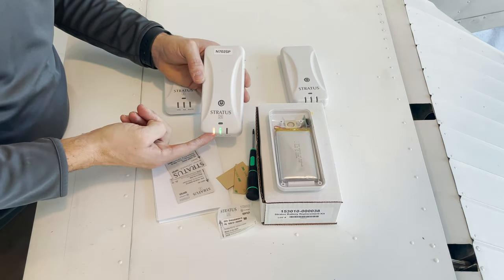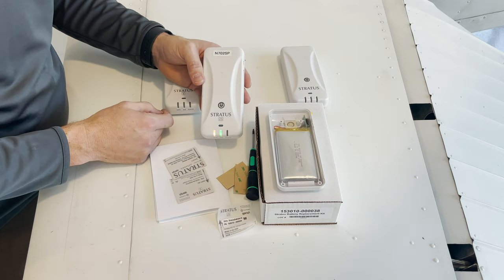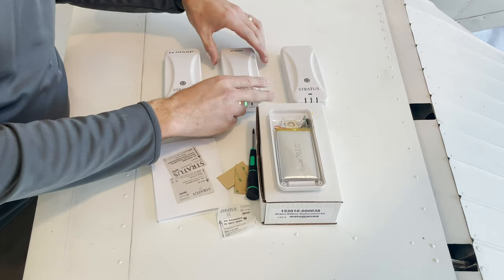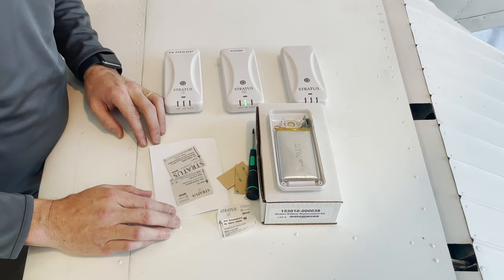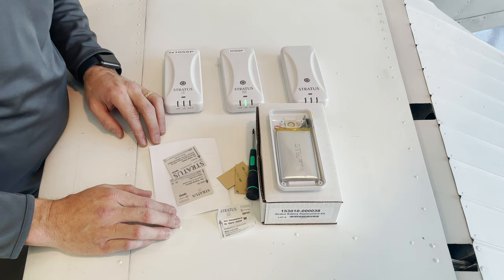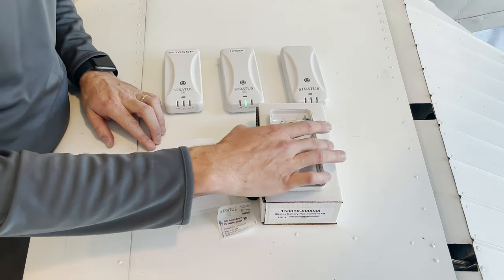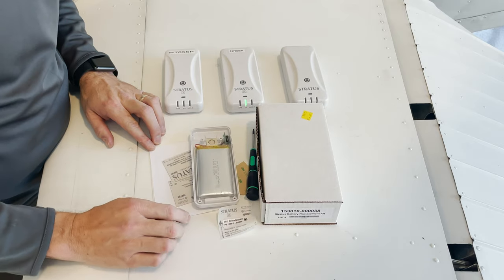The factory reset is complete, and we're all done. I like charging my unit overnight just to make sure I have a max charge when I go flying. But now we're all set. Thank you for joining us on another Sporty's Product video. These battery replacement kits can be found online at sportys.com, and the product number is 7746.